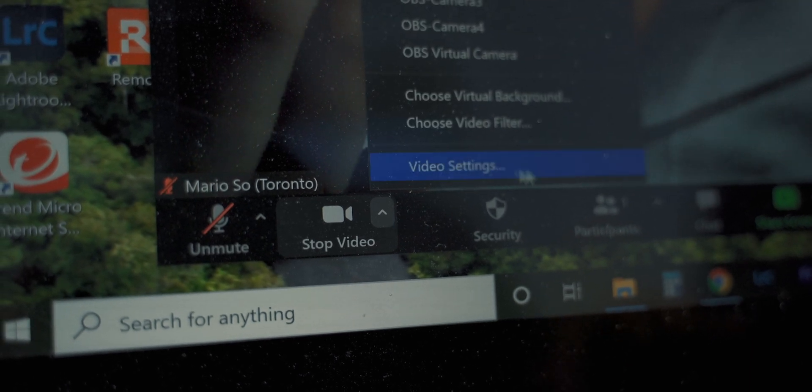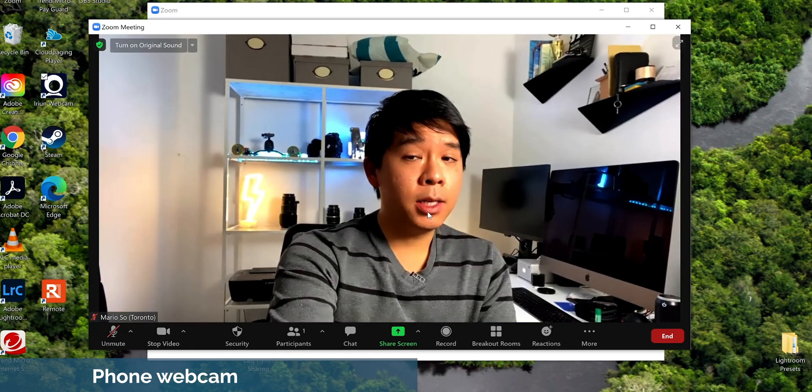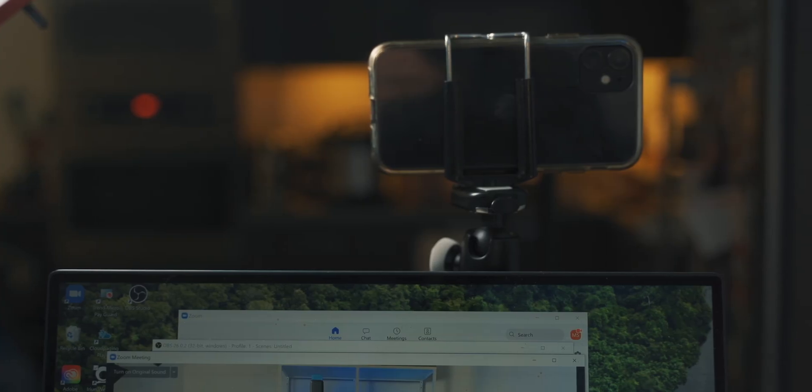The app on the phone is already communicating with the app on the computer. Now all I need to do is tell Zoom to use my phone as the webcam. We go into video settings and select the Arian webcam — and right away it switches to the webcam on my phone. And if you want to make things even better, you can use the back camera on your phone for even better quality, since the back-facing camera is usually better than the front. If you put your phone right above your laptop, it's going to look just like a webcam on your computer.